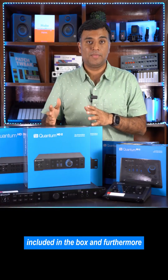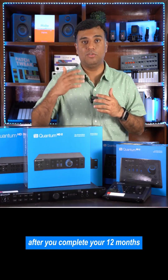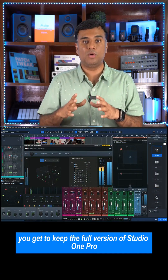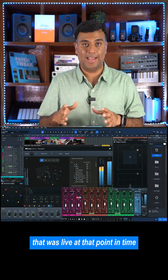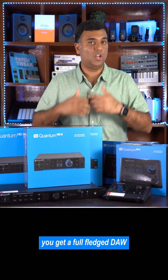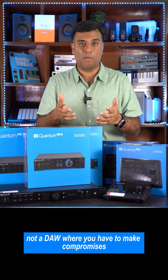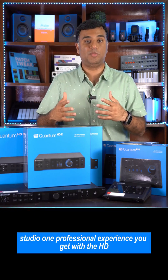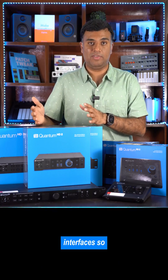Furthermore, after you complete your 12 months, you get to keep the full version of Studio One Pro that was live at that point in time. So you get incredible value — a full fledged DAW, not a cut down version, not a DAW where you have to make compromises, but the current flagship top-of-the-line Studio One professional experience with the HD interfaces.